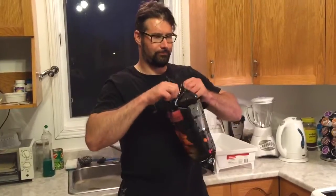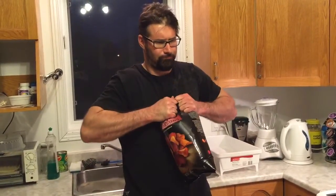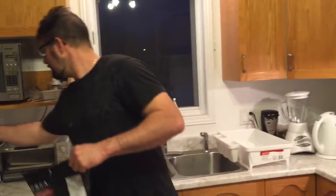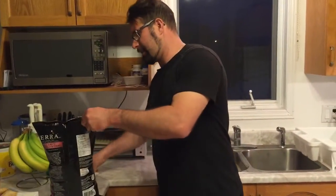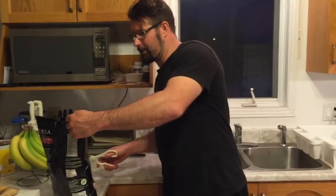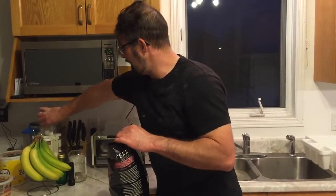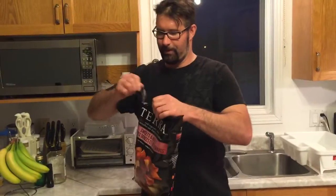I saw these when I was doing some shopping today and said we're going to try them out to see how good they are. So I'll open up the bag. The last time I did that, it says easy open notch — I actually popped the bottom of the bag out and it fell to the floor. So here we go.